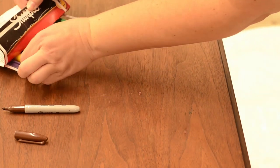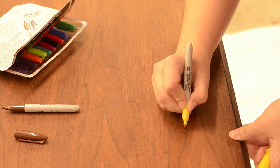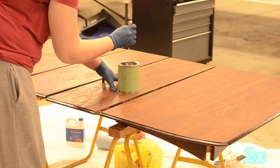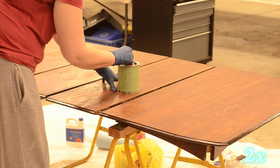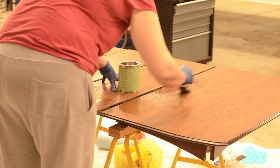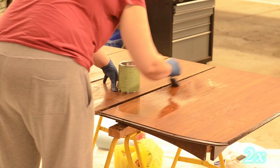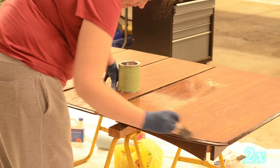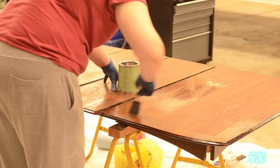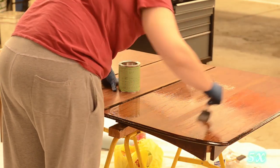This was the first refinishing job I'd done in a long time and I did a lot of research on top coats before picking my final decision. I went with Armor Seal by General Finishes and used the gloss finish to build the initial layers, as satin and semi-gloss have gloss inhibitors in them. When you build up over multiple layers it can become foggy, but the gloss has none of that so it was crystal clear.